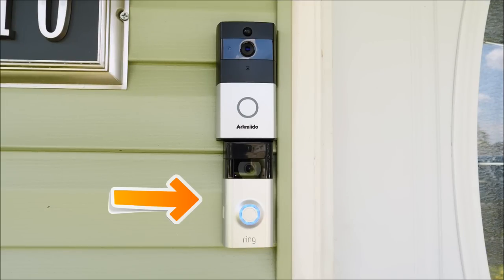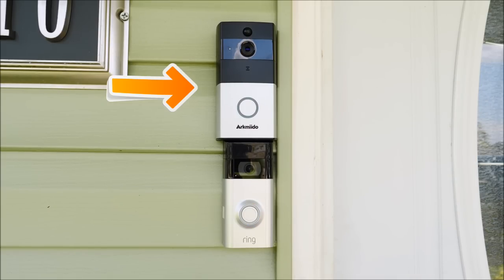Here we are testing the audio on the Ring doorbell. I'm using the camera's built-in microphone and hopefully you guys can hear clearly — this is the Ring doorbell loudspeaker. Now testing the Arcmedo: this is the audio quality you will hear when standing in front of the door, about three feet away from both the Ring and the Arcmedo. Hopefully you can listen well enough to judge which one sounds better.